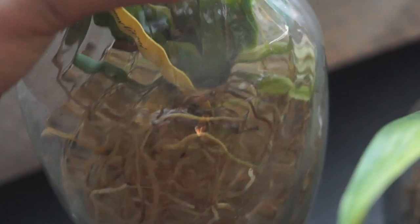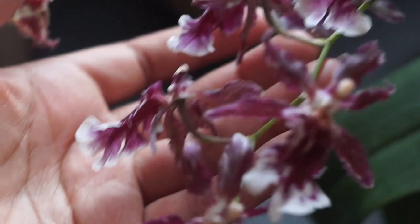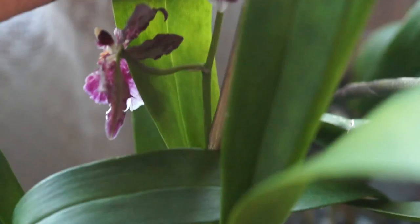When pseudobulbs are shriveling they're not getting enough water, but there's water in there, so I don't know what's going on. I'm thinking about cutting off the majority of the roots on this one, making them really short, and putting the base into the water to see what happens.